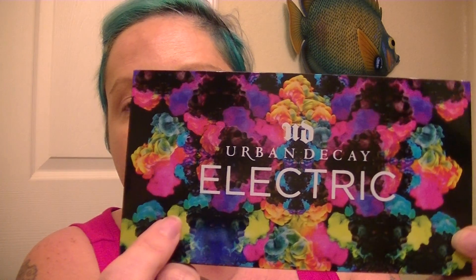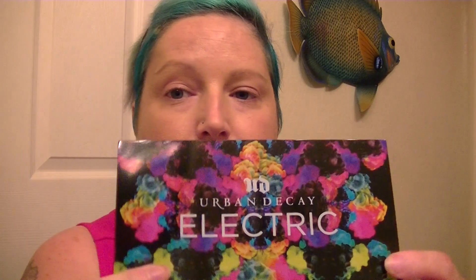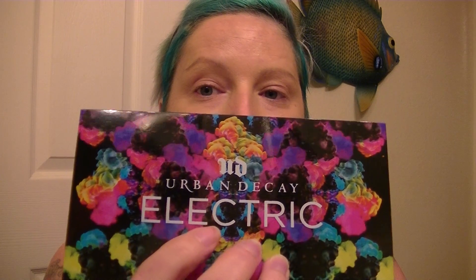I'm going to do a quick swatch on the Urban Decay Electric palette. This palette you can use wet or dry. If you've got blonde hair you can also use it as hair chalk and it does stay in your hair pretty well. It's very pigmented, very pressed, there's not a lot of fallout — just all together a really great product. I'm going to do a quick eye makeup demo on this as well.